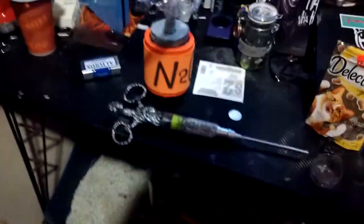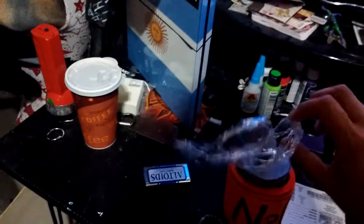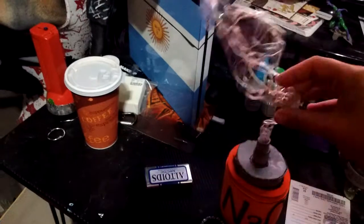Hey guys, it's me, KC777. I just have a very kind of cool thing I came up with. I actually came up with this idea using LED lights — I got it when I ordered it.